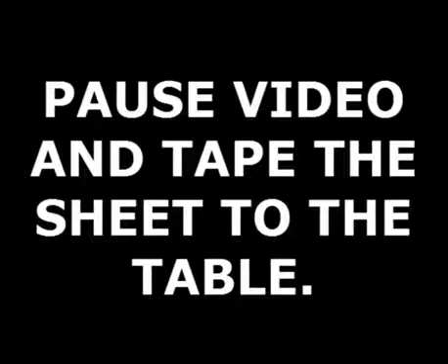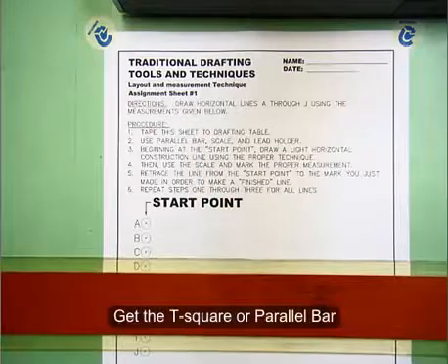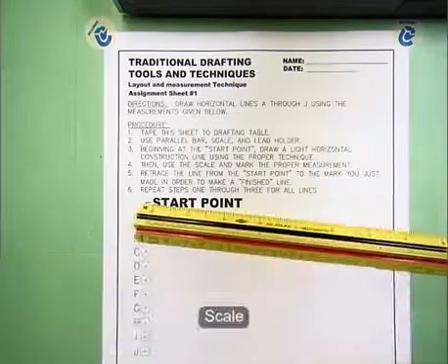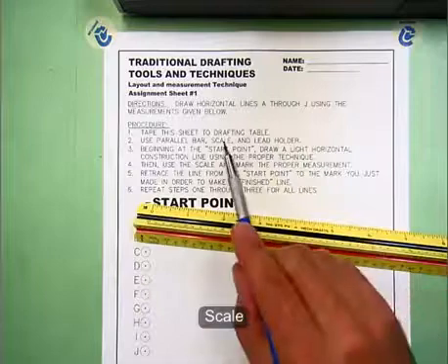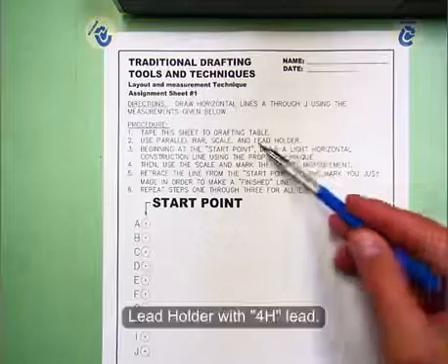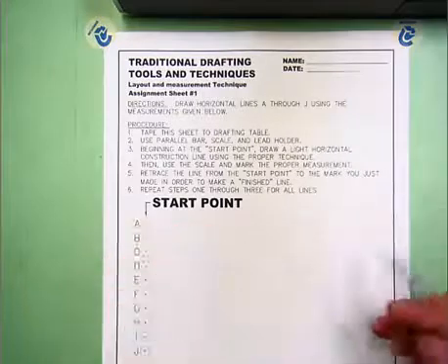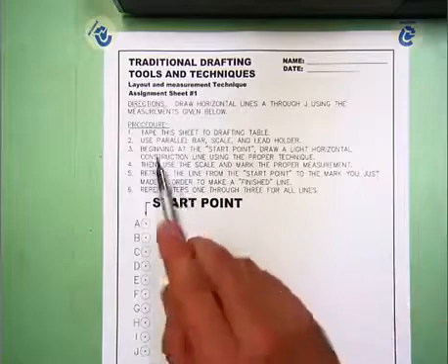Go ahead and pause the video and tape down the sheet to the table. Now make sure you have all your tools and equipment. You've got a T-square or parallel bar, you've got to get your scale, and then you need a lead holder. Use at least 4-H lead when doing this layout.